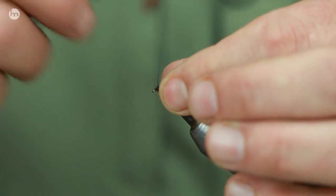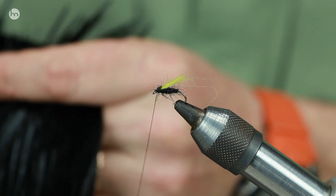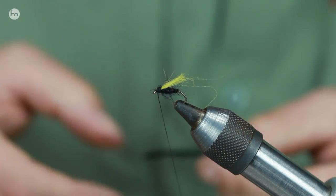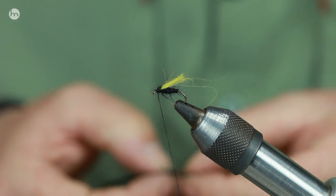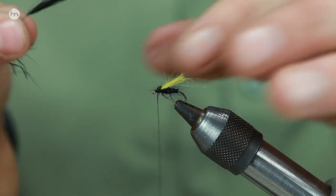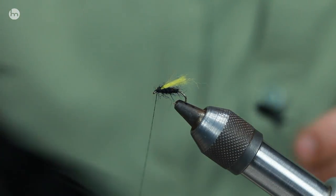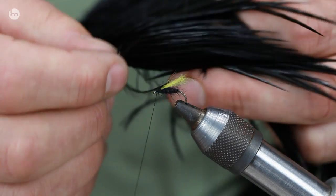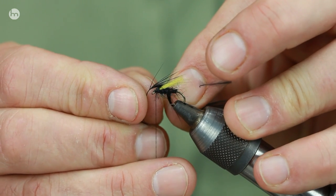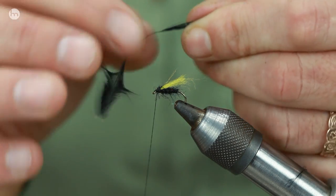Now we're going to put that hackle on. Two choices: most anglers when they put a dry fly on will choose cock hackle because it stands out. Sometimes a hen hackle will be better because it cloaks it. If you're unsure about the size of a hackle for the fly, you can hold the cape up, choose a feather, offer it up to the hook, open the feather down there and think 'yeah that's about right' or decide you want it a bit bigger or smaller and just strip a bit more off.